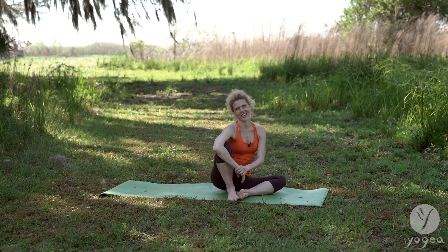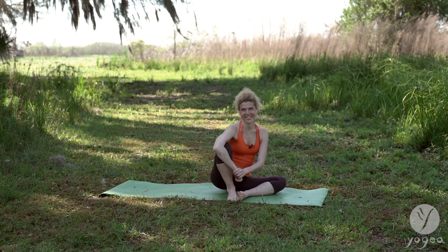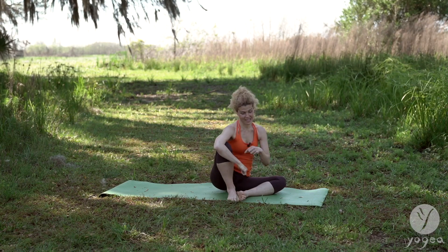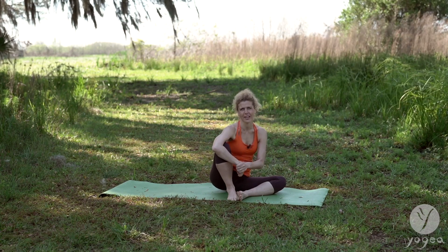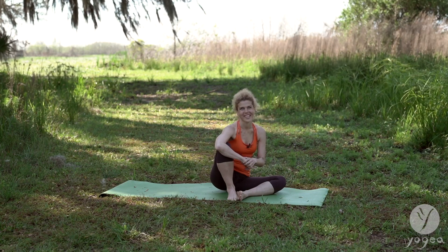Hey, welcome to Yugea. I'm Antonia and this is five asanas to relieve any pain. And this one is going to be for headache. I've gotten lots of requests — how can we soothe our headache? We have a routine for that, but these are just five asanas you can practice anytime.